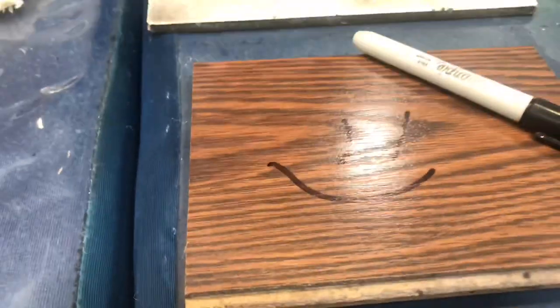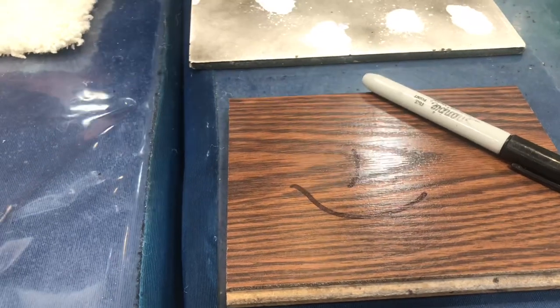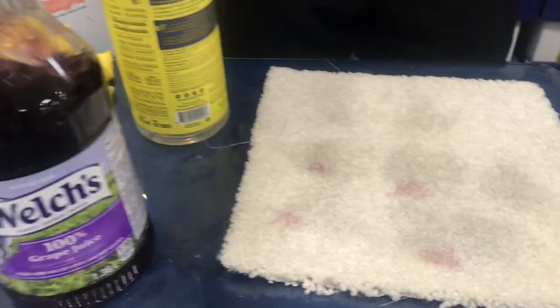Got it? Cool. So yeah, that's Sharpie on a wooden floor. We'll let it sit for a bit. We'll let it dry so you know I'm not cheating. In the meantime, we'll come over here. So this is grape juice on there.